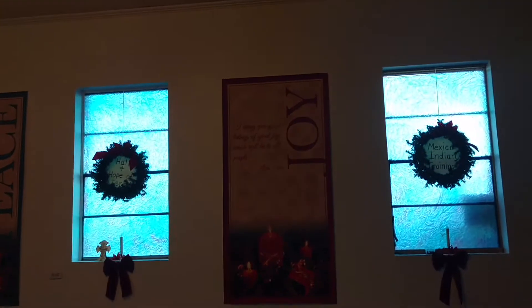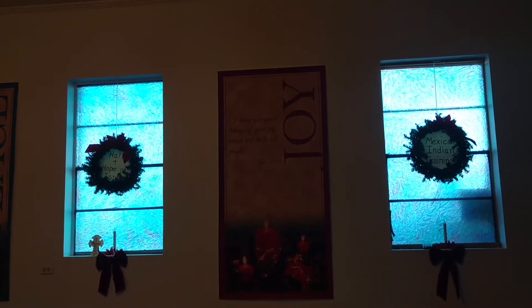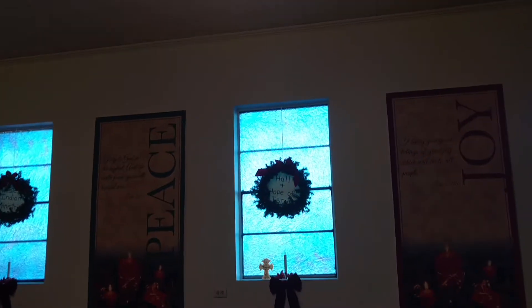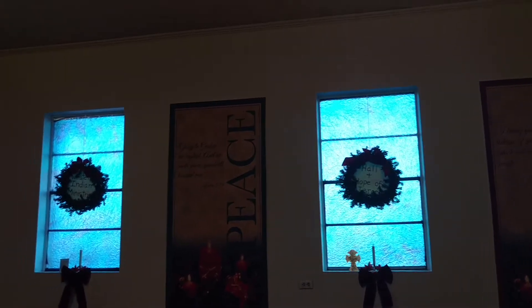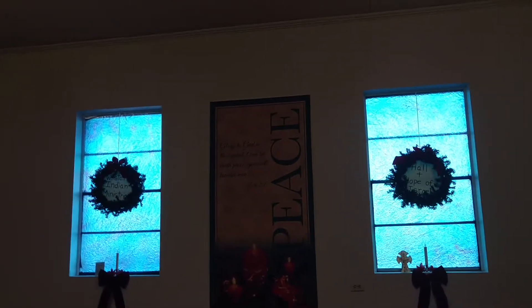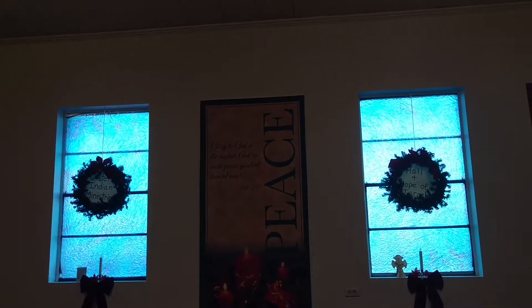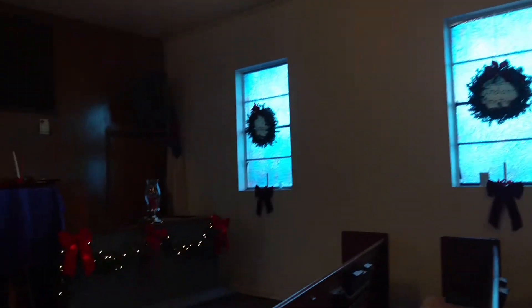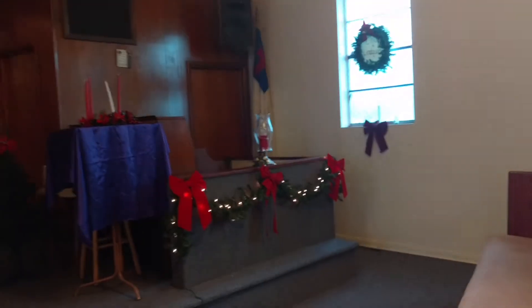Over here we have a 'Joy' banner: 'I bring you good tidings of great joy, which will be to all people.' And more of our missionary names, plus 'Peace - glory to God in the highest and on earth peace, goodwill toward all men.'